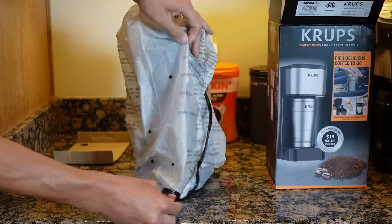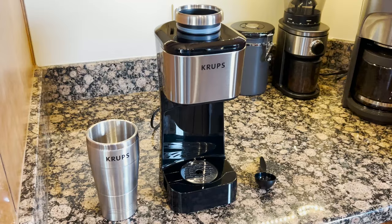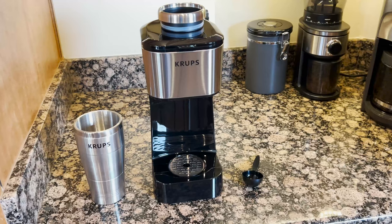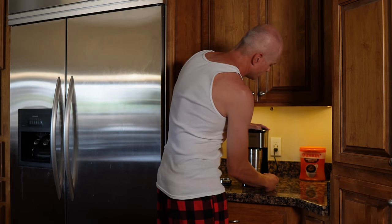we give them away free to one lucky subscriber. We'll let you know at the end of this video how you can easily win this product. Out of the box there's the coffee maker, a 14-ounce travel tumbler, permanent filter, measuring spoon, and of course the instruction manual.